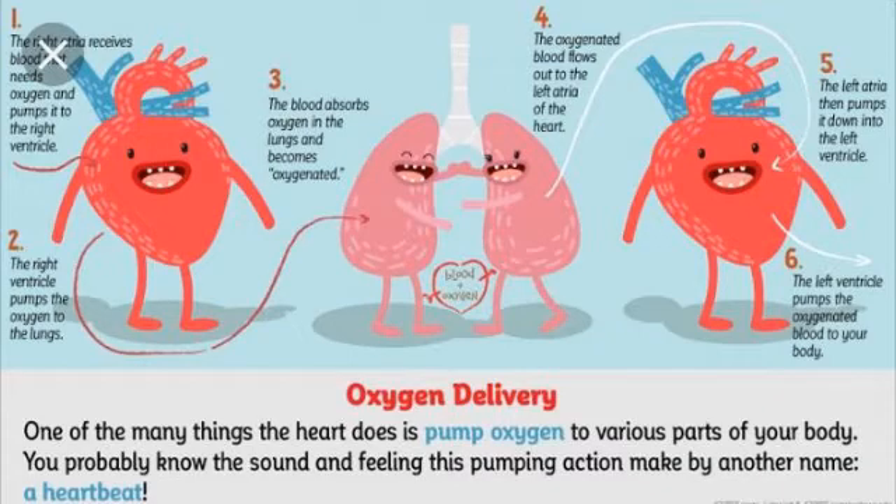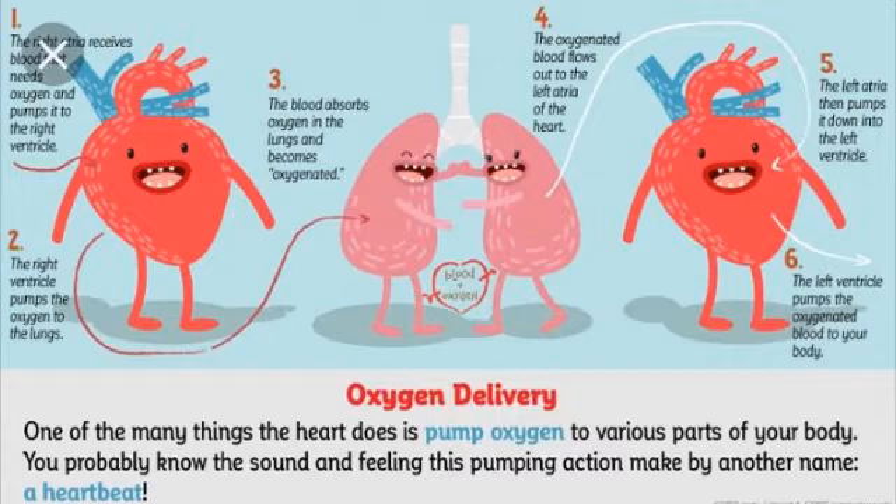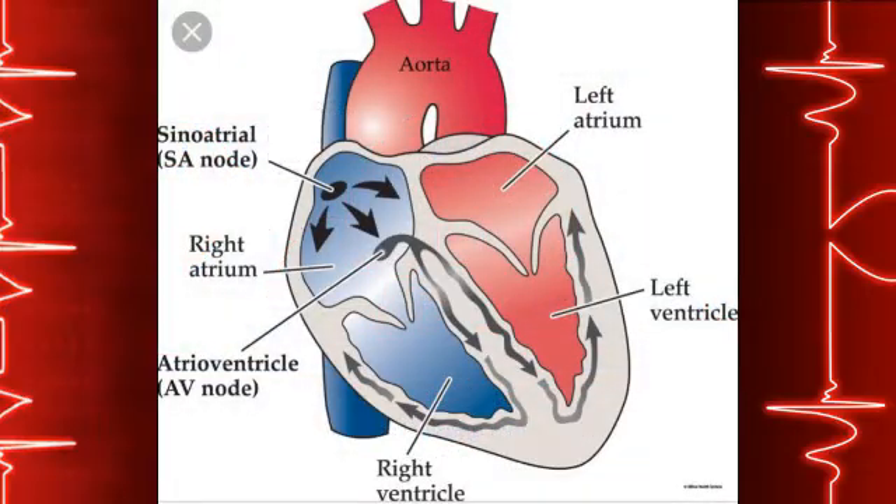Your lungs remove waste carbon dioxide from the blood and recharge it with oxygen. The oxygen-rich blood returning from your lungs enters the left side of your heart, which then pumps it to all parts of your body, including your heart muscle itself.